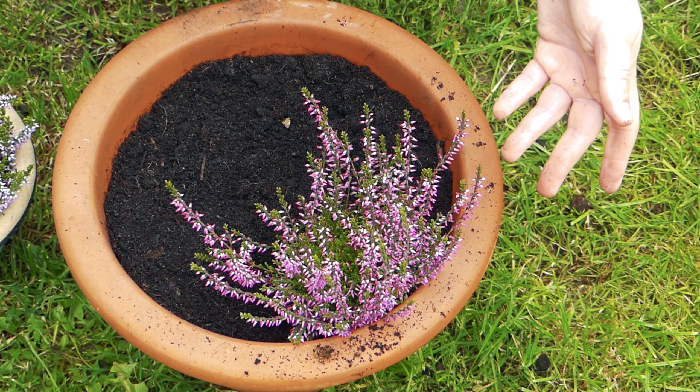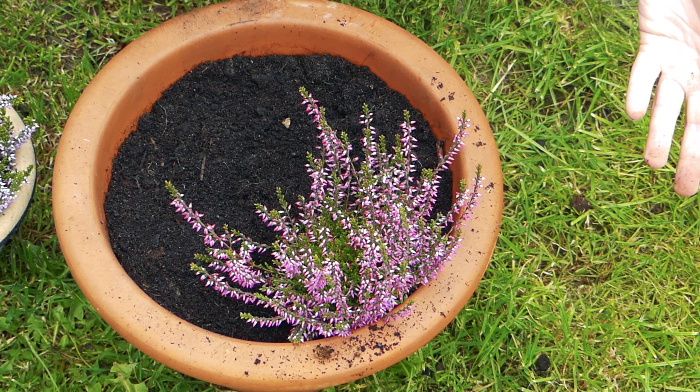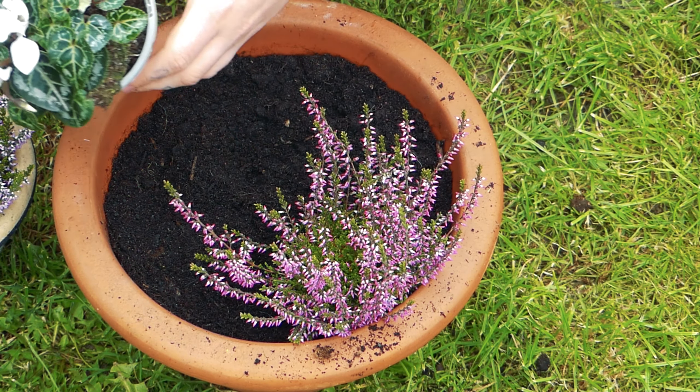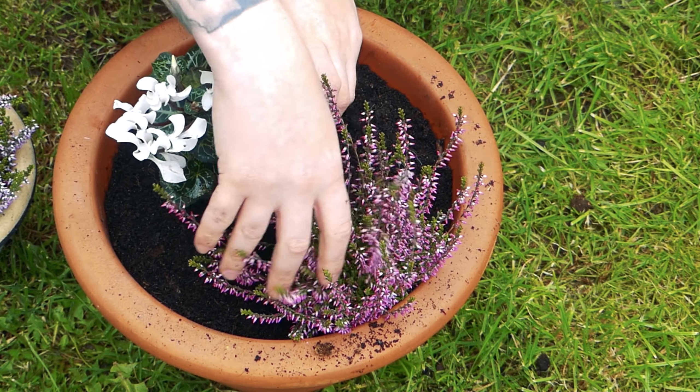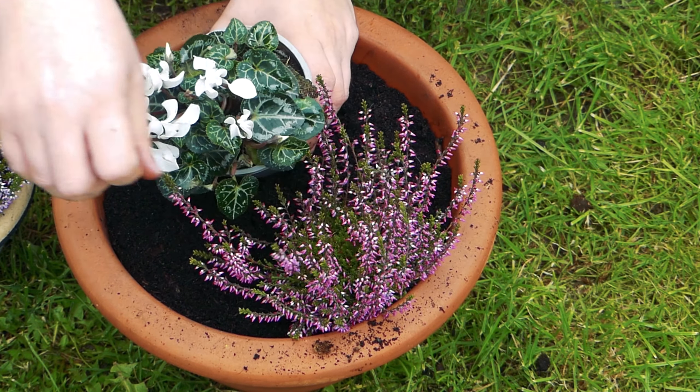This is all totally a matter of taste and whatever you want to do obviously. So the next thing I'm going to put in I think is this white cyclamen — I think it will stand out quite nicely against the pink slash purple of the heather.